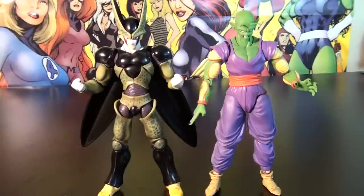The big complaint about this figure is the scale. He is undersized compared to the other figures in the line, especially Piccolo, who is supposed to be shorter than him.